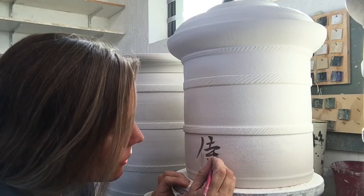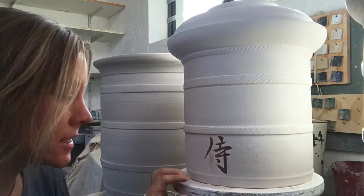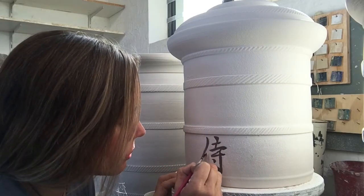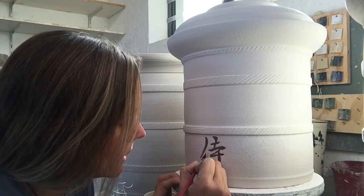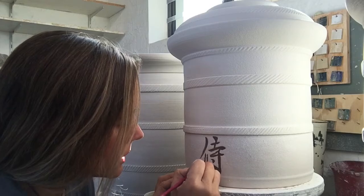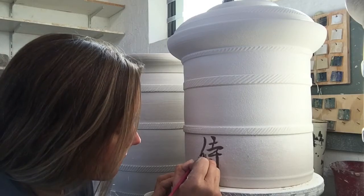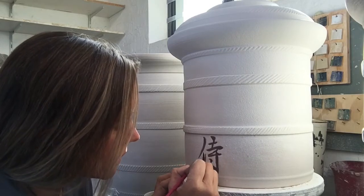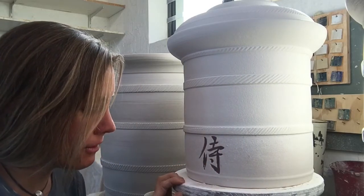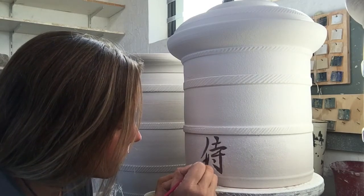Sometimes when glazes overlap you get a completely different color. I've never done a test on celadon overlapping with matte black. I always presume the strongest color usually wins, so the matte black is clearly the stronger color. But sometimes you overlap colors and you get an incredible result — that's the fascination with pottery. The reaction of glazes, and then you go a couple of degrees higher in temperature and you get a whole other result.